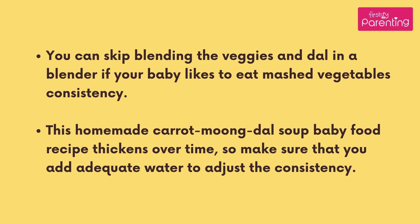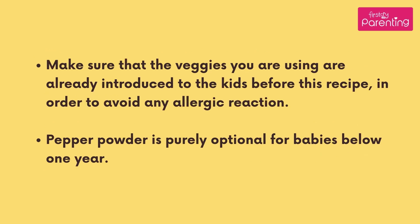Recipe tips: You can skip blending the veggies and dal in a blender if your baby likes mashed vegetables consistency. This homemade carrot moong dal soup baby food recipe thickens over time, so make sure that you add adequate water to adjust the consistency. Make sure that the veggies you are using are already introduced to the kids before this recipe, in order to avoid any allergic reaction.